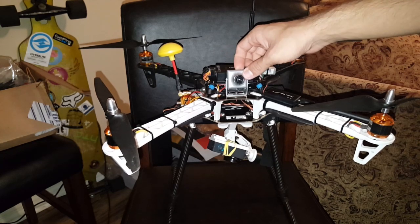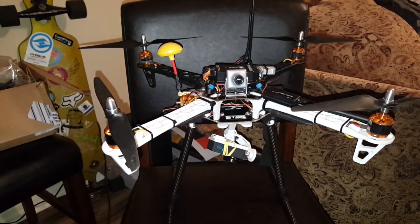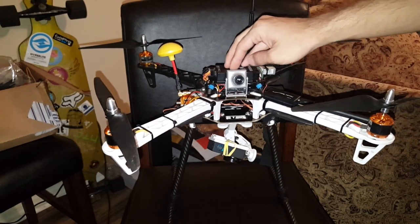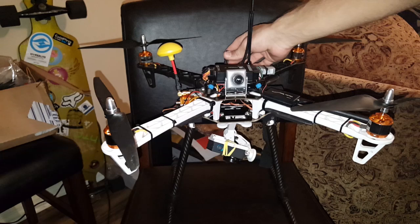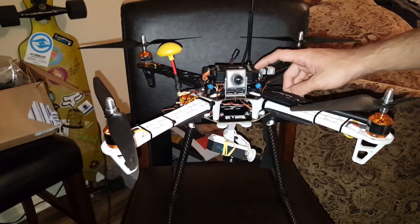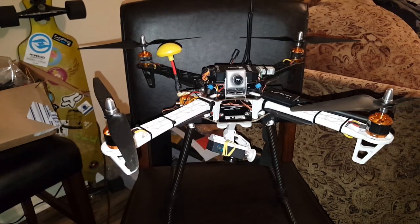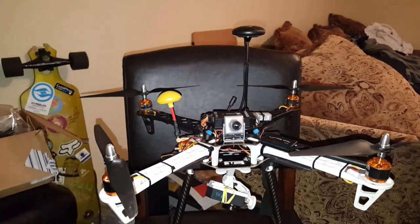As an FPV camera, I have a Runcam CCD 600 TVL camera. The APM Mini Pro comes with the power module, which is connected via the power module port, and it also comes with the Neo 7 GPS as you can see right there.